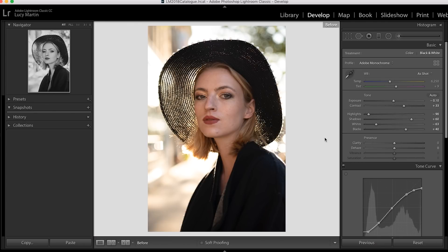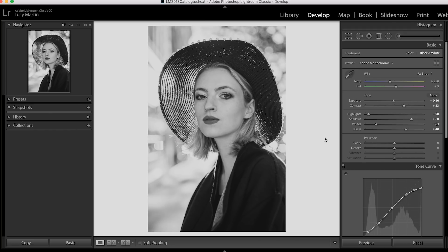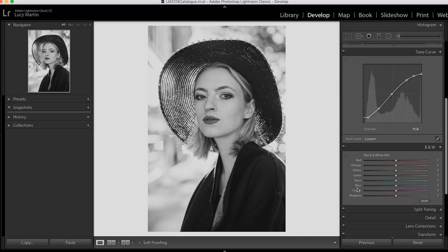After doing the tone curve and the basic edits, this photo is at a point where I'm really starting to get happy with it. Before versus now — we're getting into a better place with it. The next part I'm going to go into is the HSL. You'll notice that HSL is gone but it's been replaced with the black and white section. You might ask how you can work with colors when you're in black and white — well, all of the color information in your photo is still there, and we can play with those colors to change how the black and white is mixed.